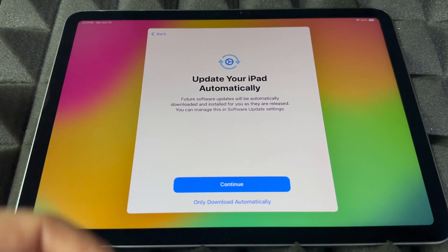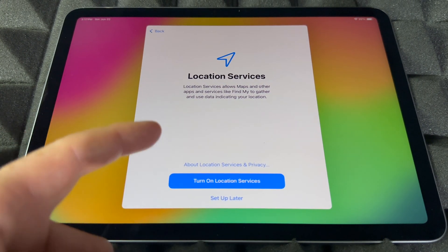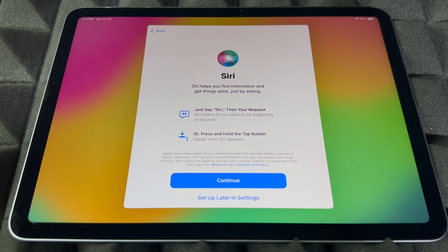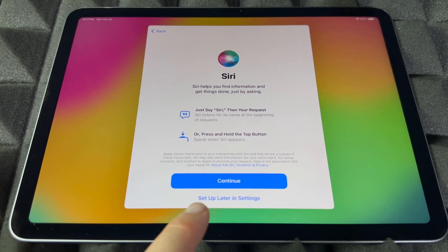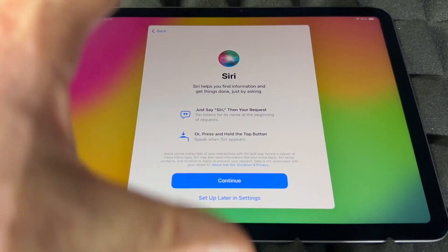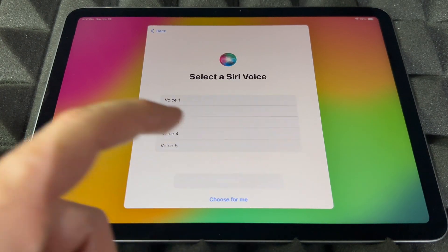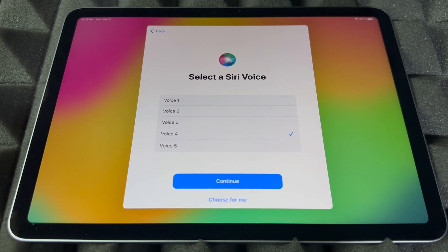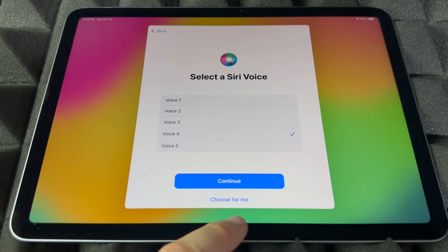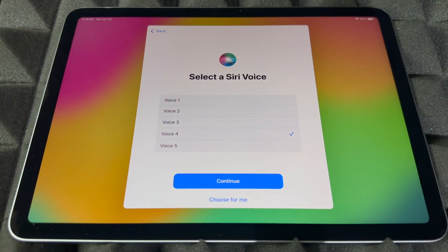Then you'll see automatic updates — I would always turn this on. Continue on, and make sure to turn on location services so you can use Google Maps and similar apps. Next is Siri, which is really easy to set up. You can set it up now or skip and do it later in Settings. Almost everything we're doing right now can be changed later in Settings.